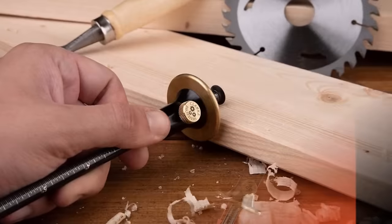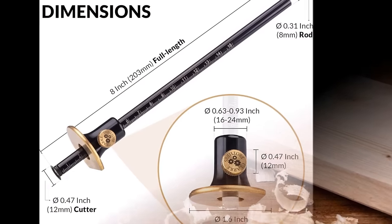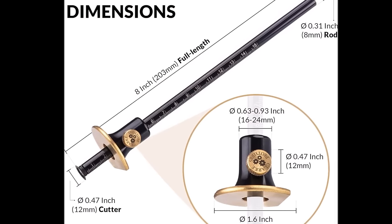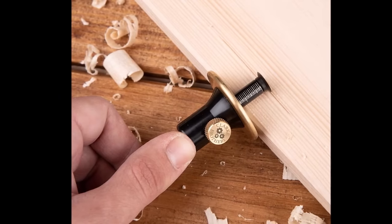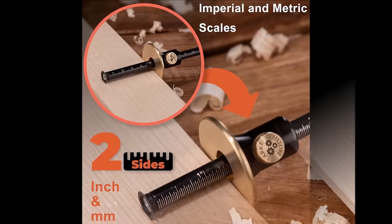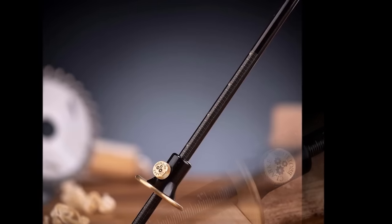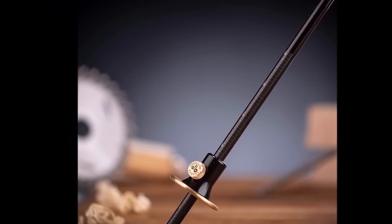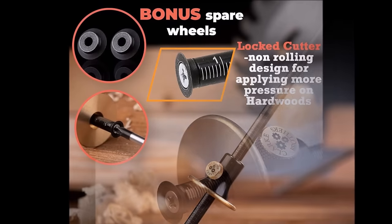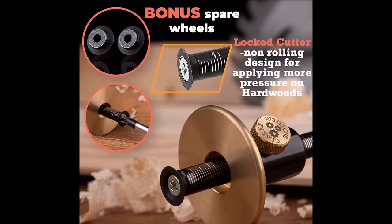Suitable for woodworkers of all levels, the Tumiet wheel marking gauge stands out for its accuracy, user-friendly design, and robust construction. With features like a hardened steel wheel and a knurled thumb screw for easy wheel adjustment, this versatile tool is well-suited for various woodworking projects. Measuring 8 inches in length, it offers convenient handling.